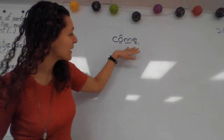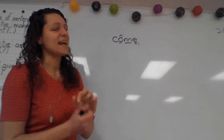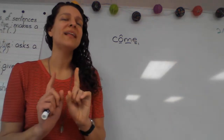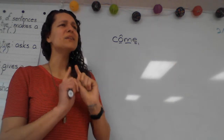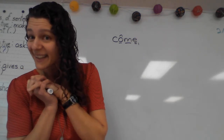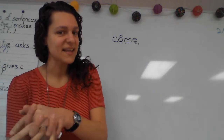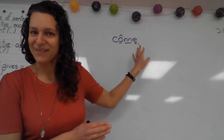We learned it earlier, but I'm glad we get a chance to review it. That is when we have words that end with a silent final E. That rule is: when we are adding a vowel suffix to a word that ends with a silent final E, we drop that silent final E.